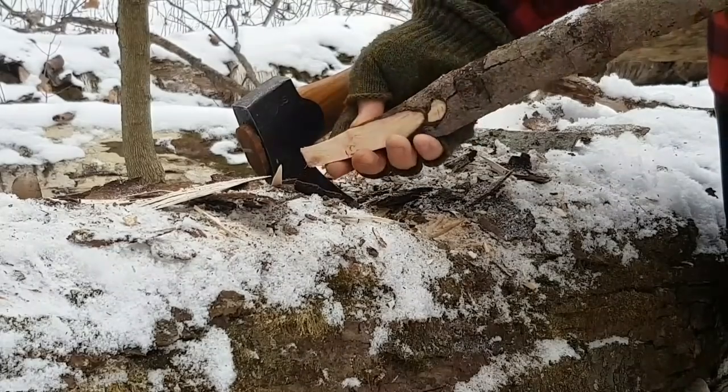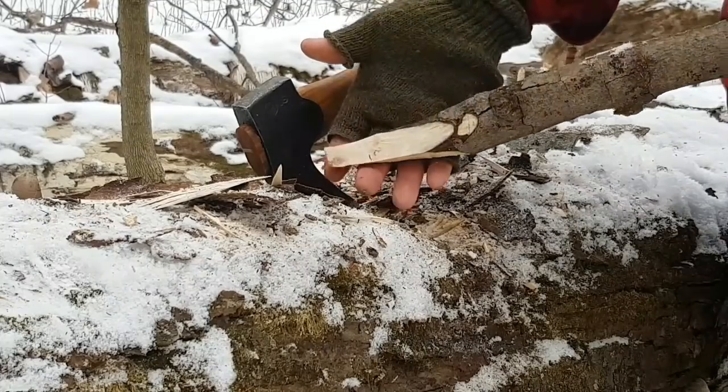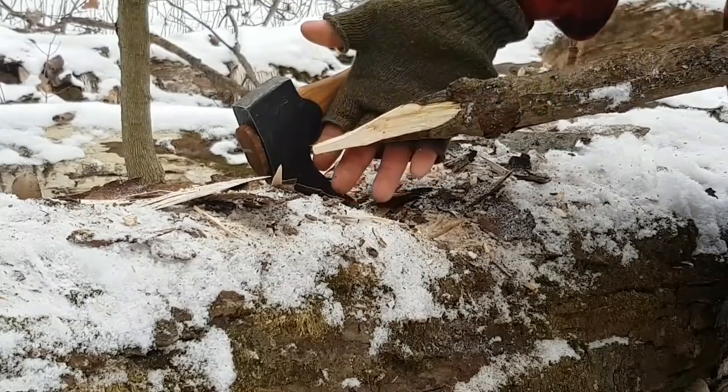That little bit of point will give it a little bit of purchase in the snow. It doesn't have to be super sharp — I find it helps a bit.